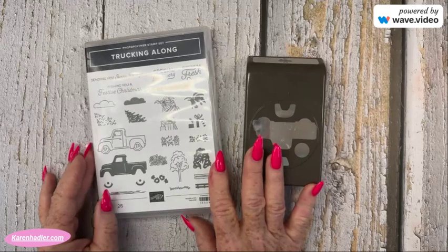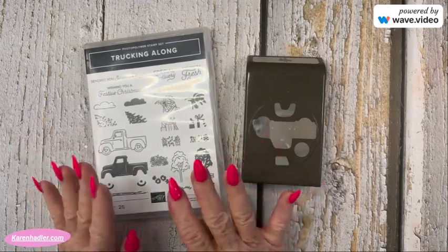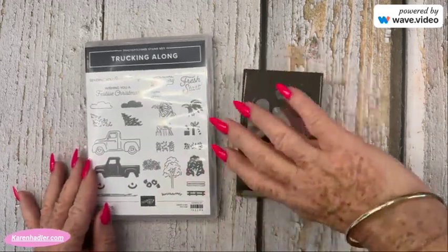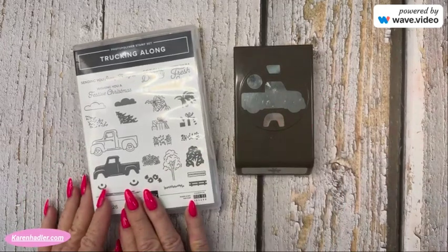Hi everyone, Karen Hadler here, independent Stampin' Up demonstrator here in New Zealand. So this month's theme for the Global Stamping Video Hop is all about upcycle and recycle.